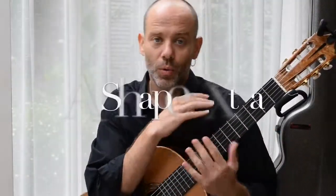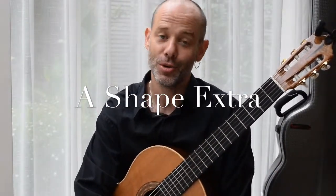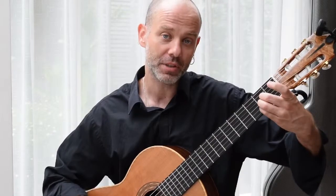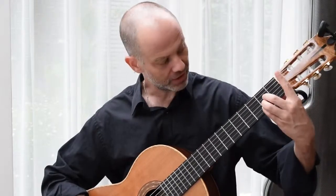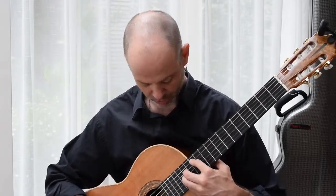Now, all of that said and done — all the scales said and done — Barrios actually doesn't use this position very often in F major. What he does is he uses the open A position. And I'll explain why in a minute. So open A: if we take over the role of the nut and then transpose that up an octave, you get A at the top fret.